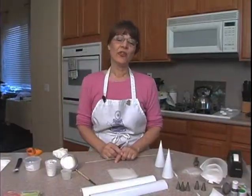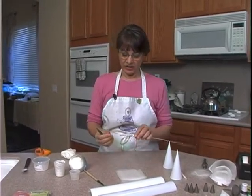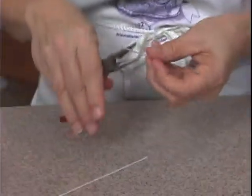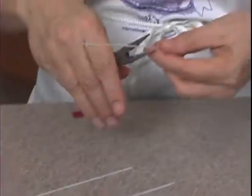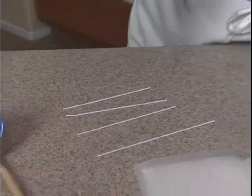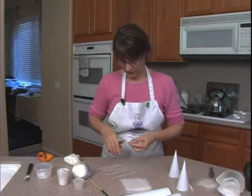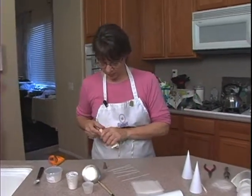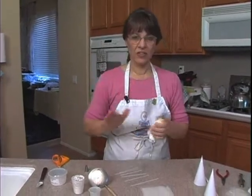So let's get started. The first thing we're going to make today are royal icing orchids. These flowers are done on wires — this is a 22-gauge cloth-covered wire — and I'm going to cut a couple lengths of wire off. We're going to need one for the column, and then one for each of the petals and sepals, which means we'll need five of those, so a total of six. I believe this is a number nine tip, but you can use a number seven — it depends on the size of your orchid.